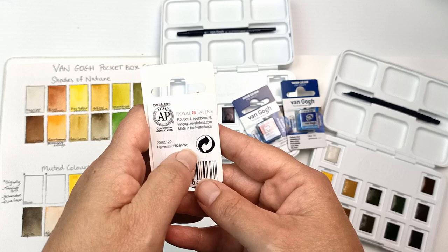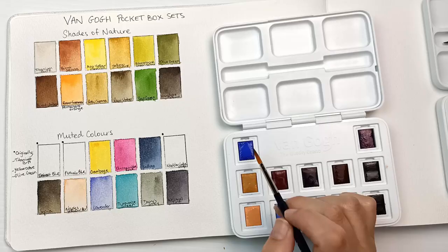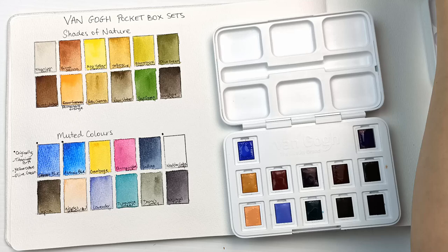Of course these are going to be in a right mess, but I may as well paint the colors into these squares. Okay, thankfully I really like all three of them.